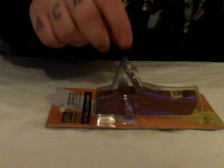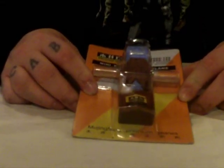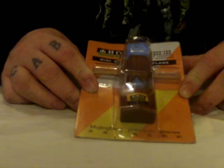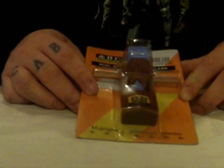Alright everyone, WebCollector here. I thought I'd do a review on this wood plane. Although it's not really weapon related, you can use this for making certain items, and that's what I bought it for. I bought this for planing bows — when I make a bow, I was going to use this plane.